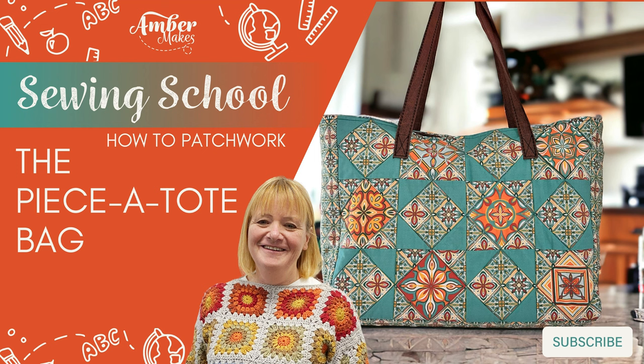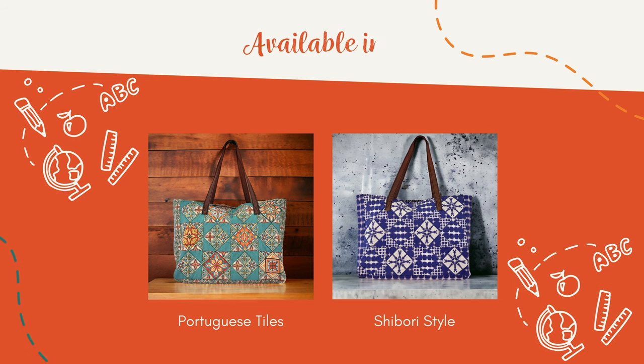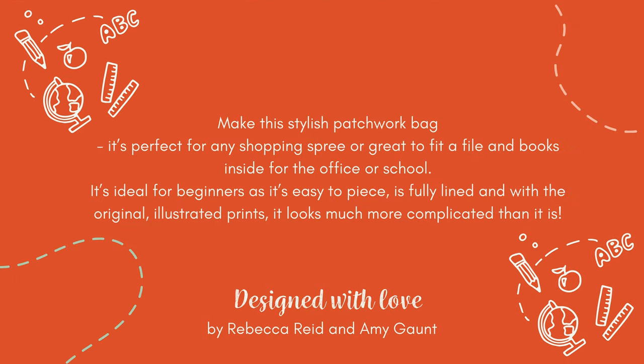Learn how to patchwork with Sewing School and make the beautiful piece-a-tote bag in Portuguese tiles or shibori style. Follow me and I'll show you how to make this stylish patchwork bag.